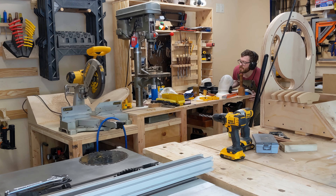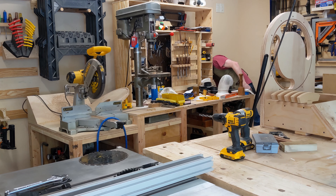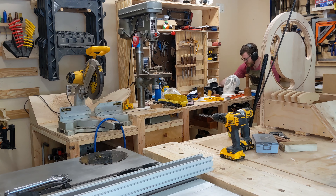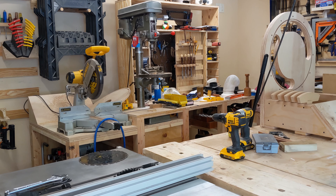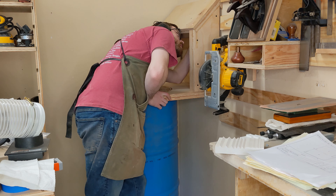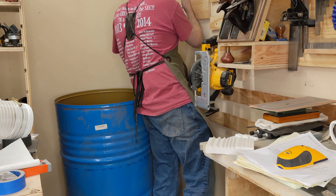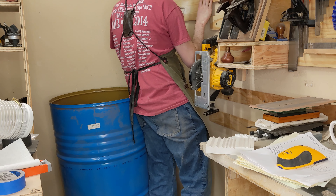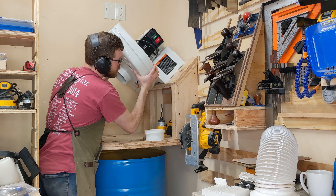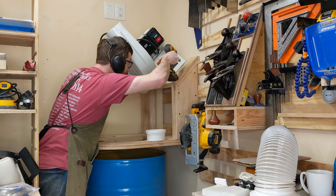Quick check-in with the last build — even when fully laden, the tool bench is still mobile, more or less. With the mount resting on the barrel and cart, I'm marking the location on the wall. Next I'll attach the cleat to the wall so that the final placement is 3 inches higher. With the mount in place on the cleat, I added several screws into studs for more security and stability.